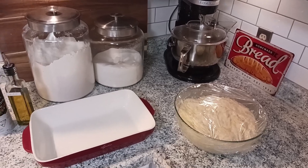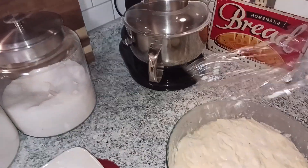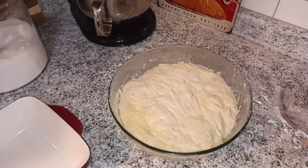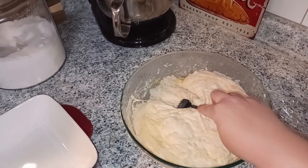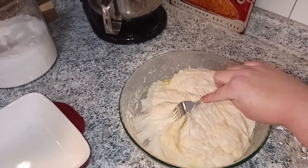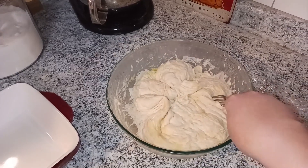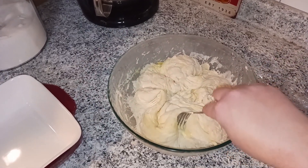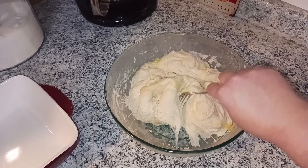Okay, we've let our bread sit and we are now going to uncover it. We're going to take a fork and deflate it off of the sides of the bowl — just pulling it off the side and deflating as we go, getting that air out and making sure it's not stuck.